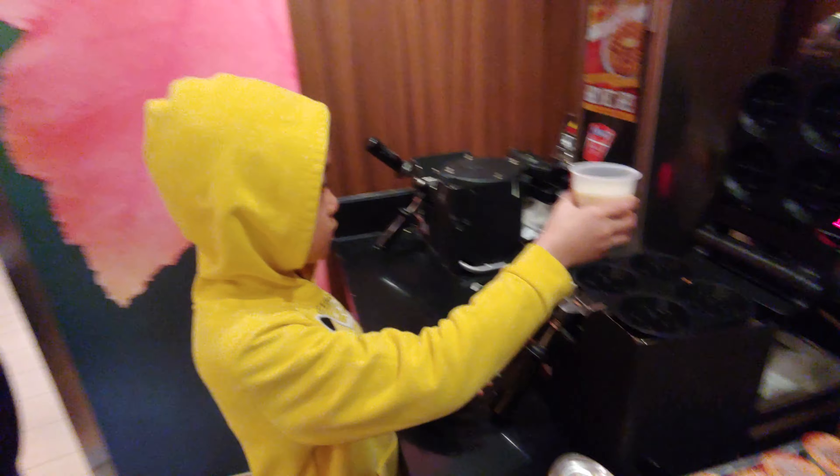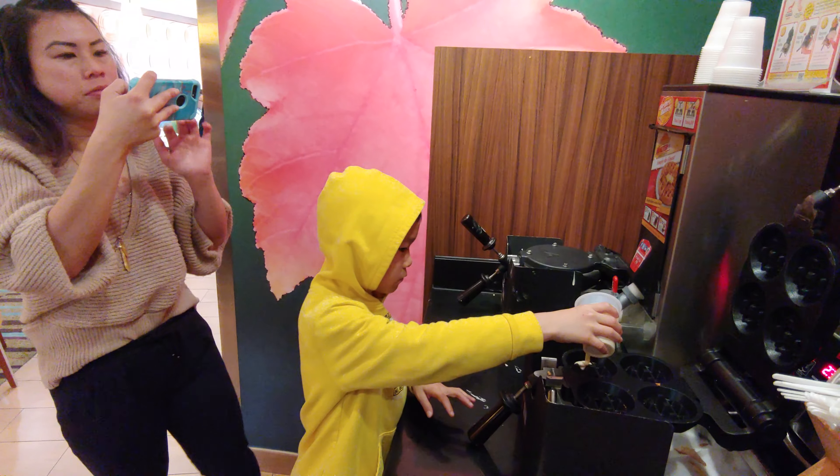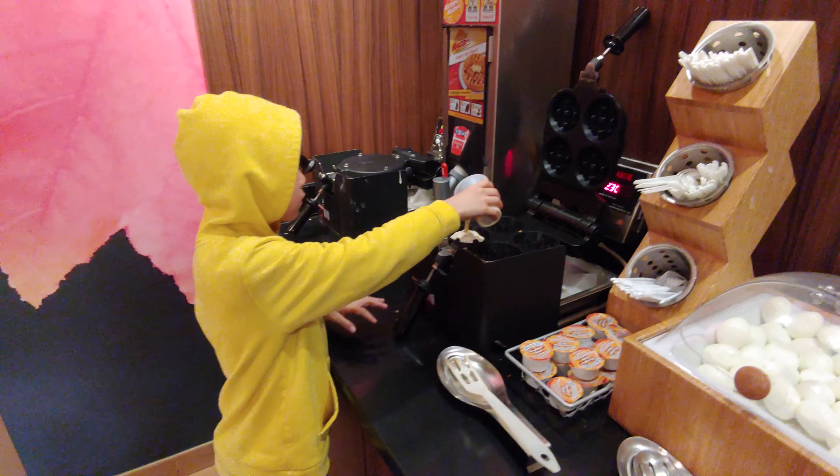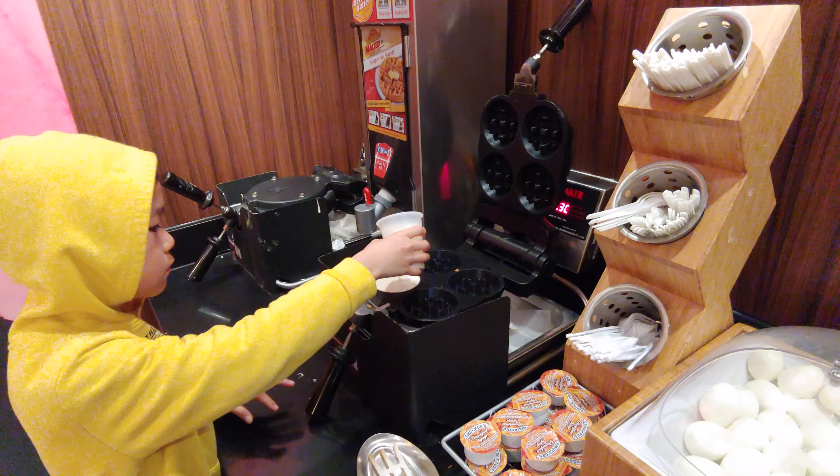Hello there, sir. Are you going to make a waffle for mommy and you or what? I'm going to show you my backup cameraman right there. There you go. You're going to fill up the other one too, Joanne? Yes, Chef.